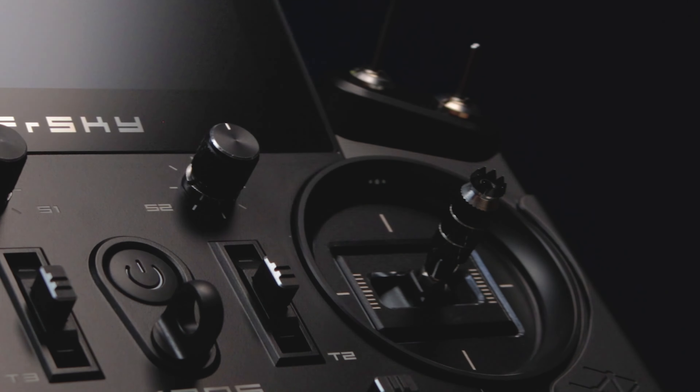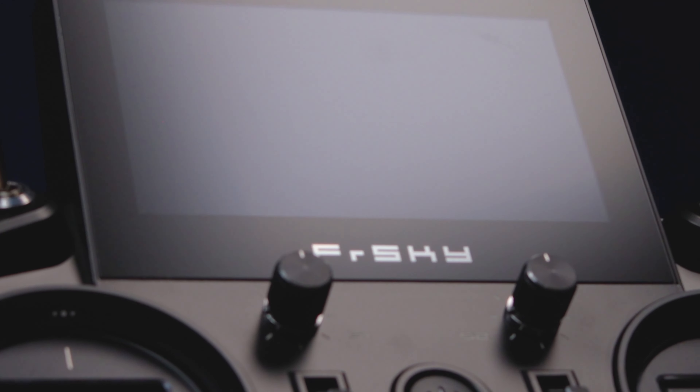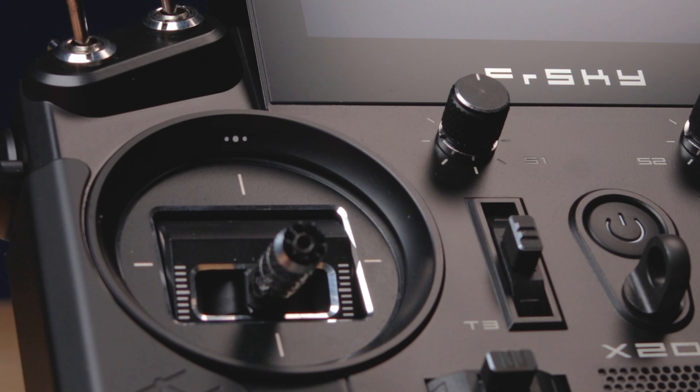This is the X20S transmitter. It's part of the flagship tandem series of transmitters from FrSky. It has a large 800x480 backlit LCD touchscreen and high-precision CNC hall sensor gimbals with 10 ball bearings. What possibly could make the X20S even better? Let's find out.